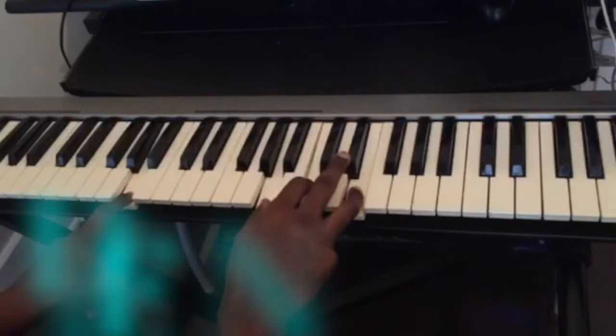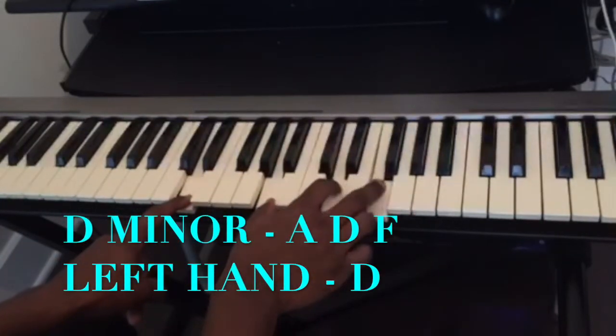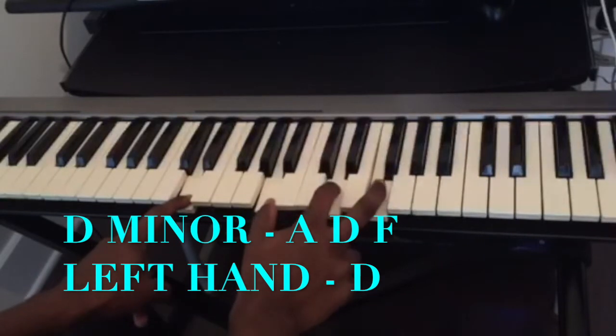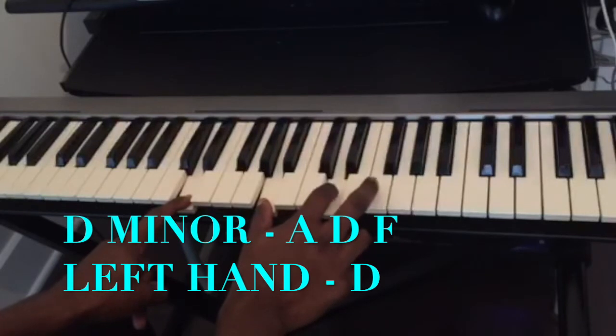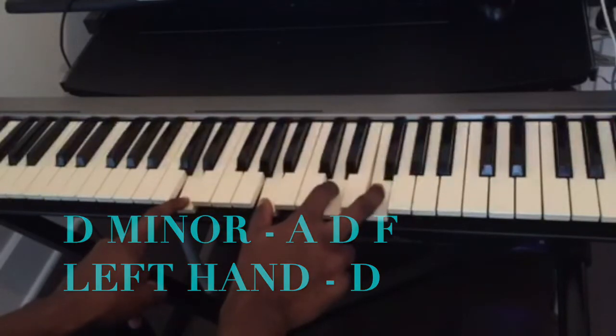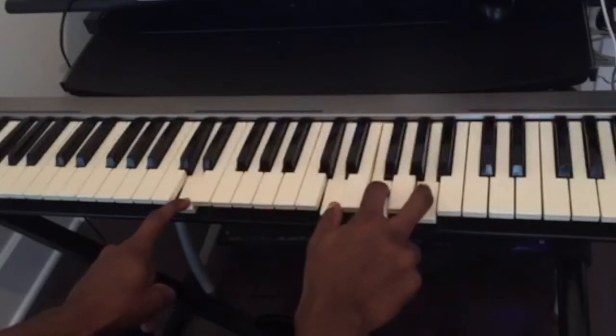And the fourth chord is going to be a D minor. A... D... F... Or you can play it like this - this is still a D minor.